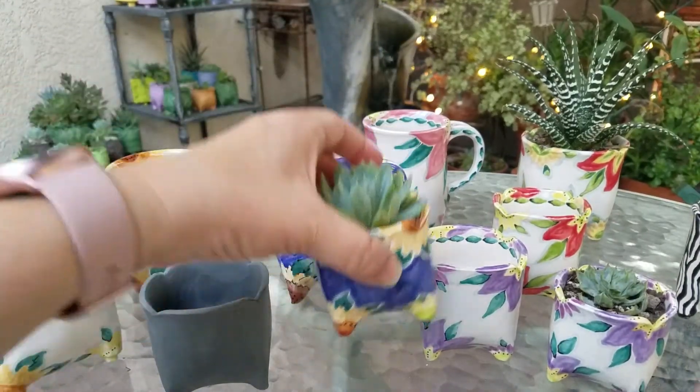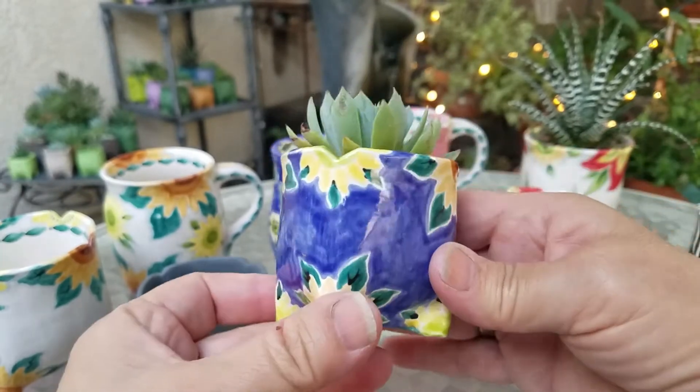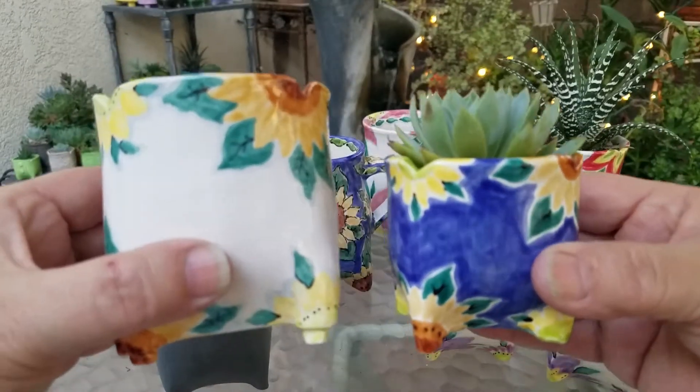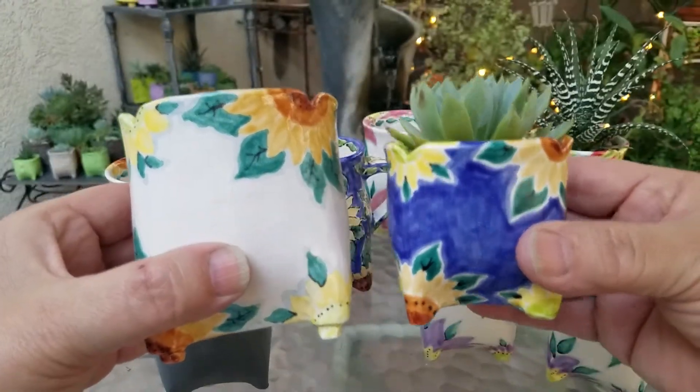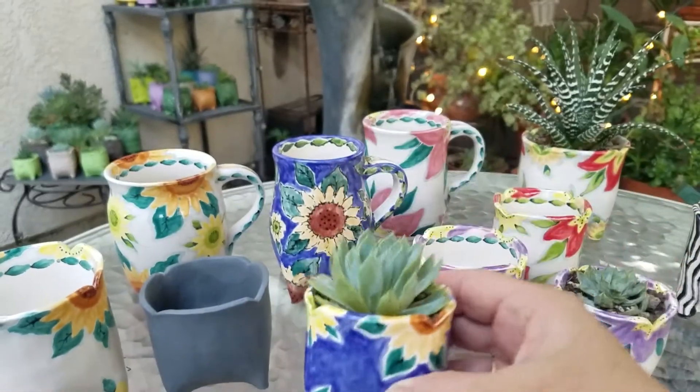Here's another one that's got that same color scheme with a blue background. Now look at that — this is a blue background, this is a white background. Pretty much the same flowers but look how different they look. Isn't that amazing? Some of you who love blue, I know I do.